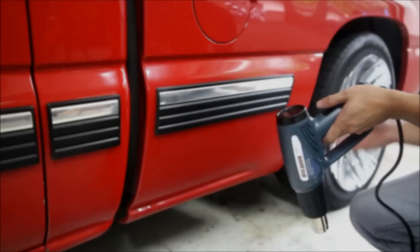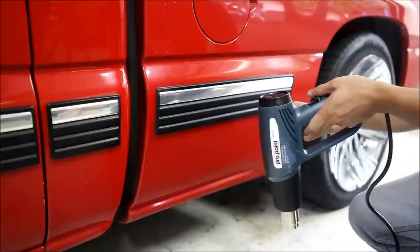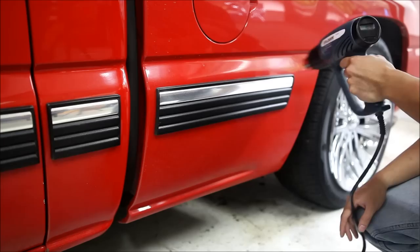The first thing we need to do is reactivate the adhesive. We're going to use the heat gun set at about 100 degrees Celsius — for Americans, just do your conversion. When applying heat, don't put it on the highest setting and hold it in one spot. Make sure you do even strokes across it so you heat up the whole thing, because you don't want to bubble the paint underneath.